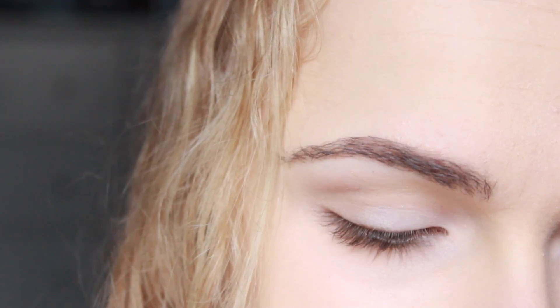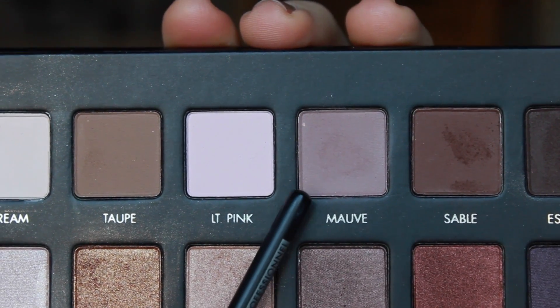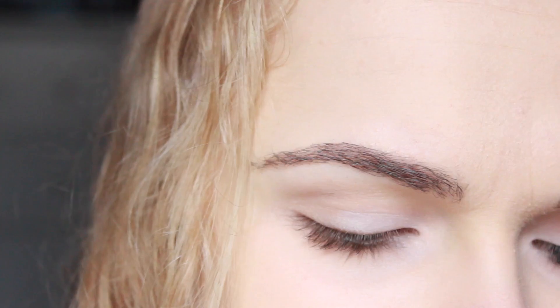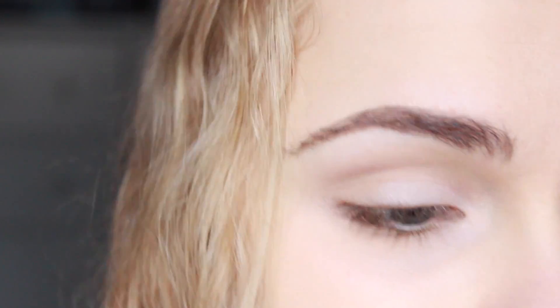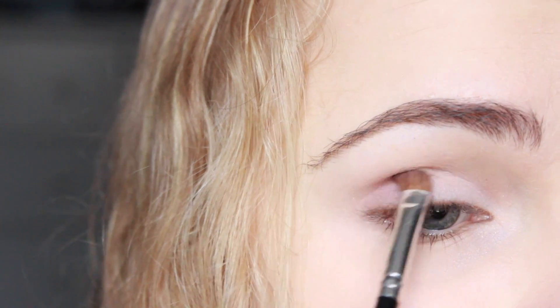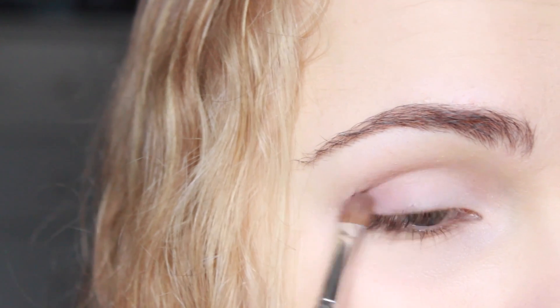On the other side of that same brush I'm going to take the color Mauve, which is a light brown with just a hint of purple in it — basically a light brown. I'm going to take this on the outer half of my lid and up to the crease, to help the darker crease color we're going to bring in later blend a little bit better.